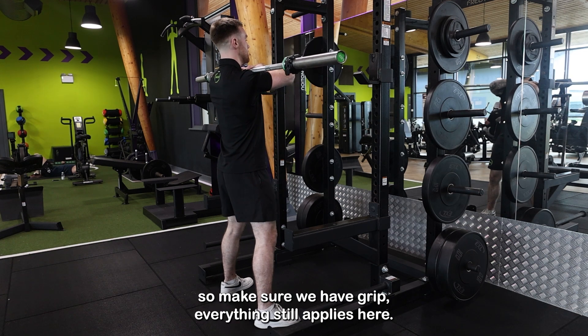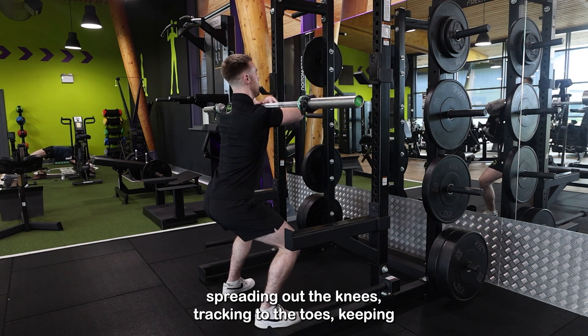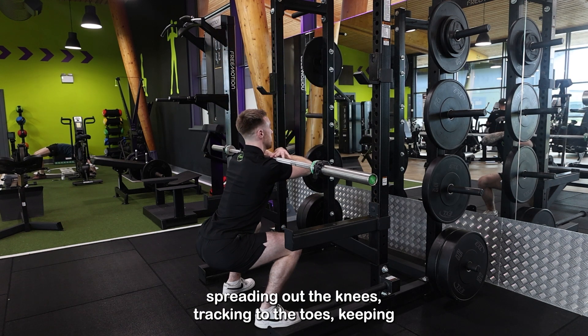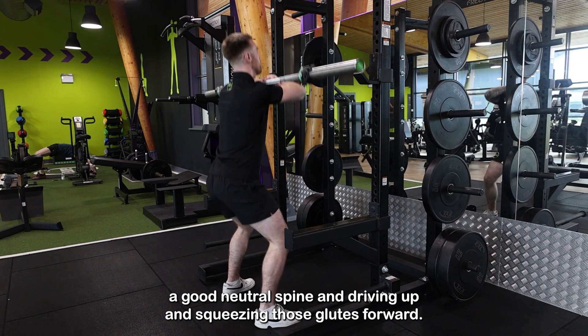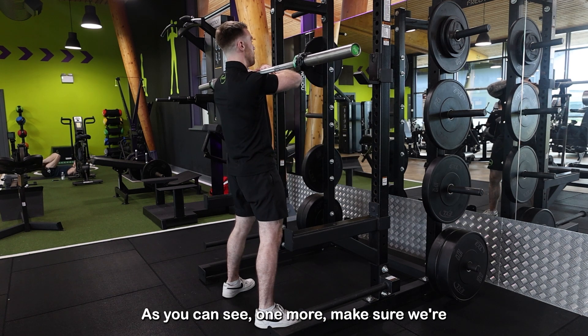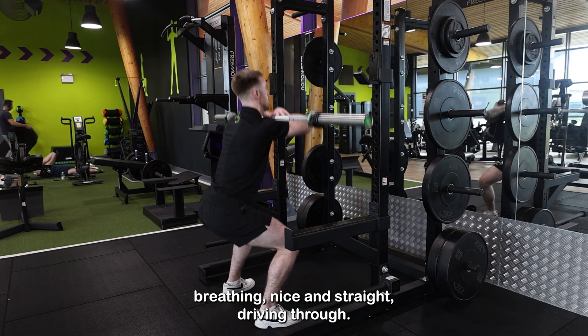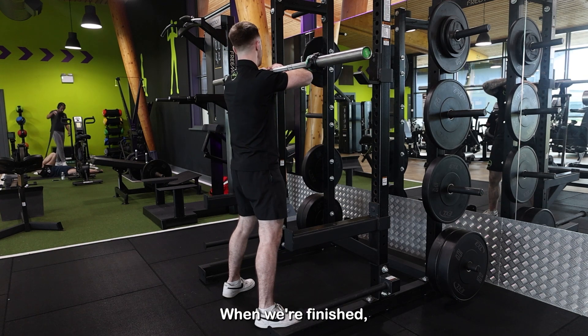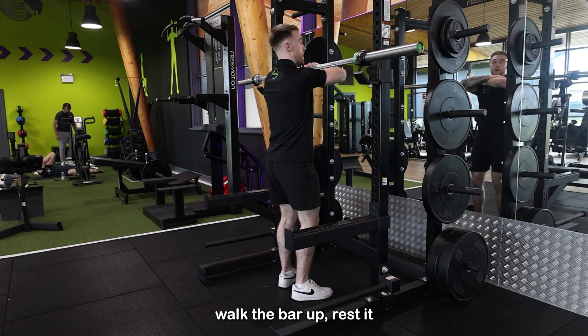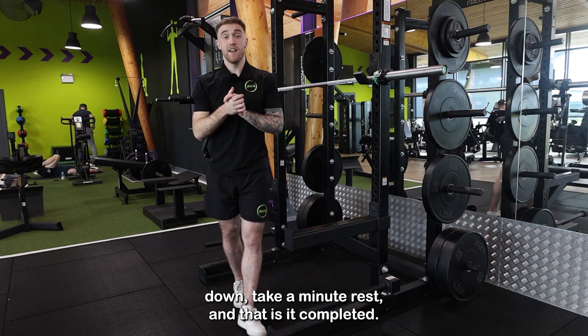Everything still applies here: weight down to the heels, spreading out the knees tracking to the toes, keeping a good neutral spine, and driving up and squeezing those glutes forward. One more — make sure we're breathing, driving through. When we're finished, walk the bar up and rest it down.